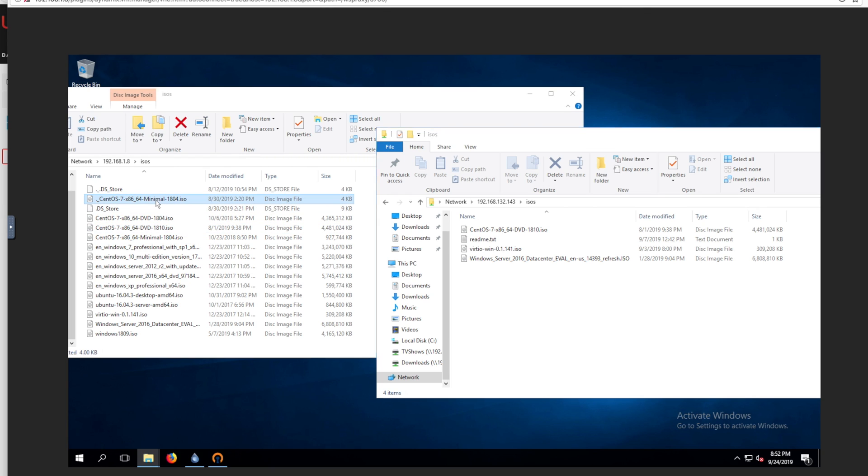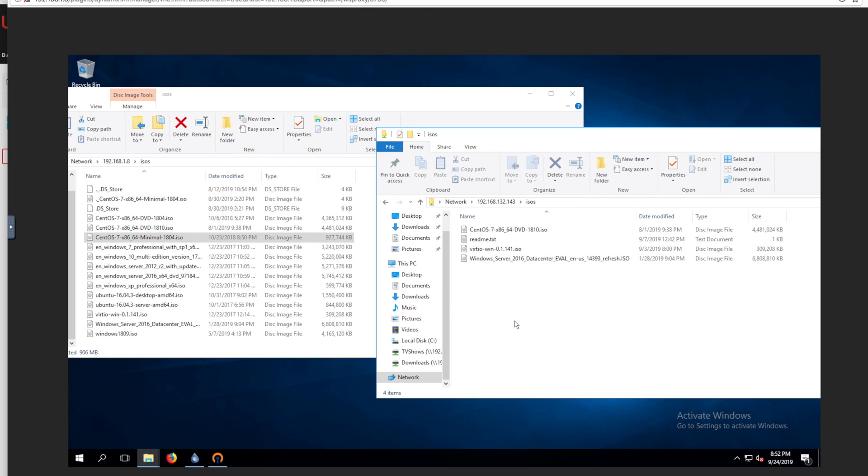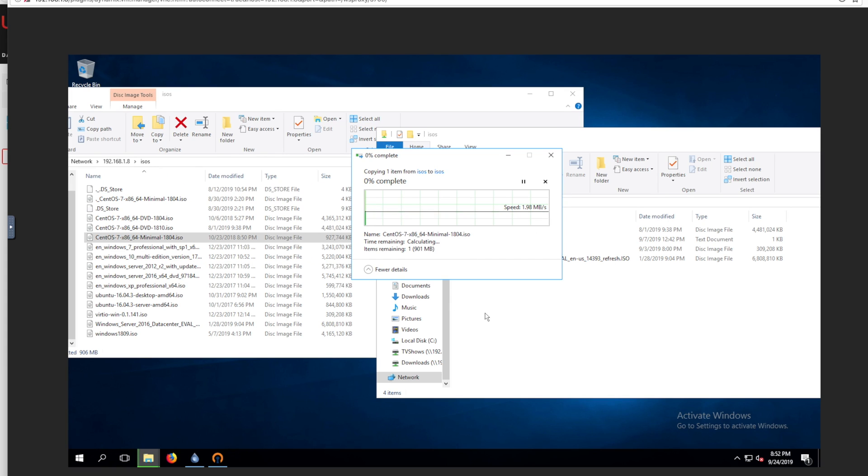Basically, the gist of what we're going to do here is periodically, or however I see fit, we're just going to grab whatever I want to back up, drag it over, and paste it, and it's going to start doing its thing. The connection is going to be limited to my upload speed and his download speed — my upload speed is approximately 20 megabits per second, so I don't think it's going to get much better than that.